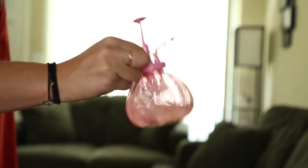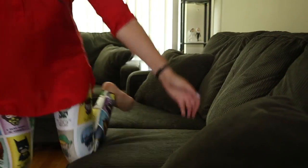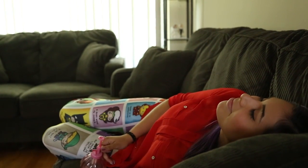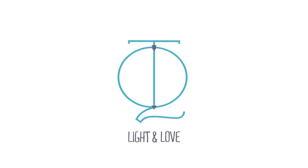Before you use your spritzer, remember to give it a little shake and enjoy the smells! Let me know in the comments below what your favorite summer scent is. I hope you guys enjoy these — I will see you all later!